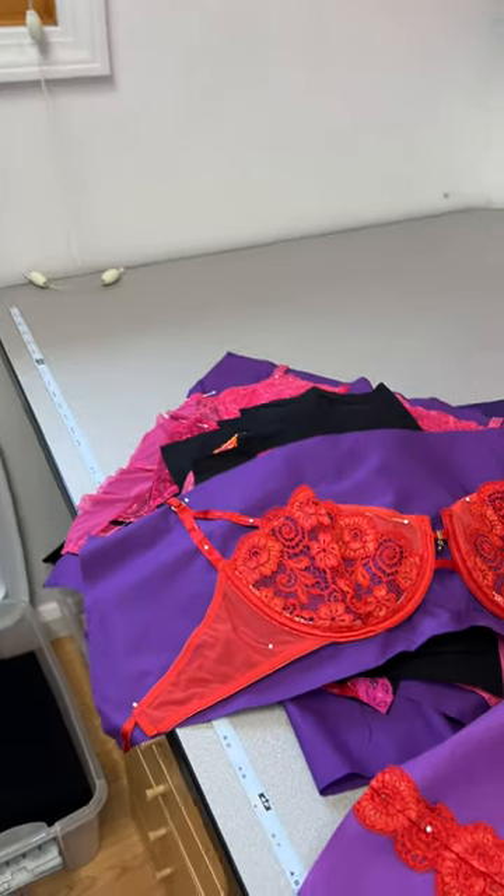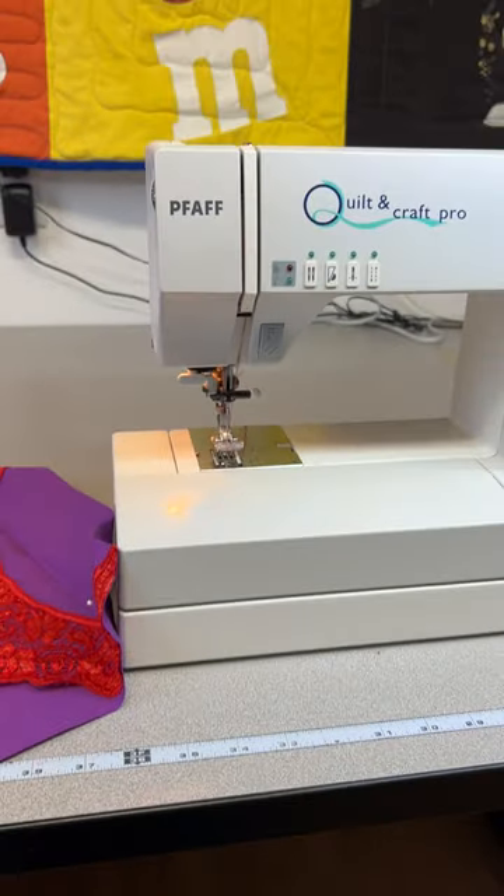Those quilts are waiting to be bound, and there's one stack of my work, and I will start sewing next.